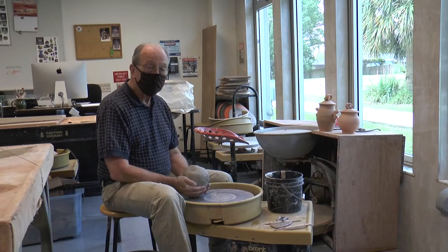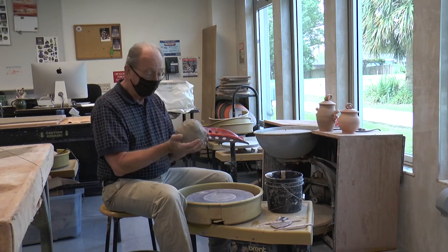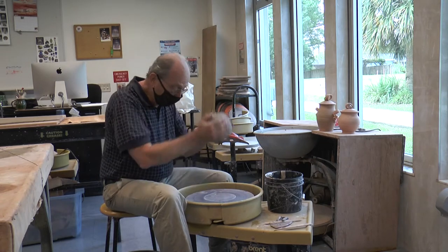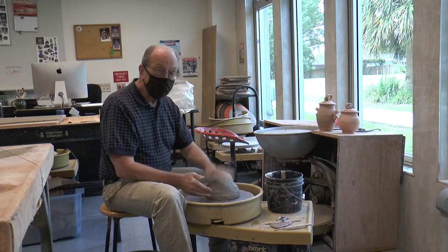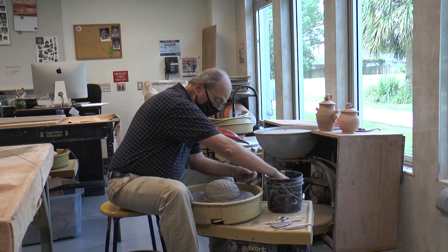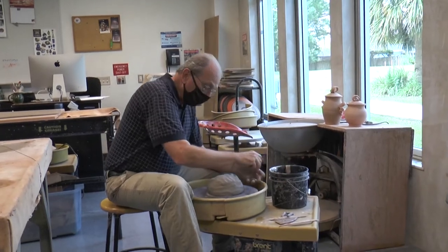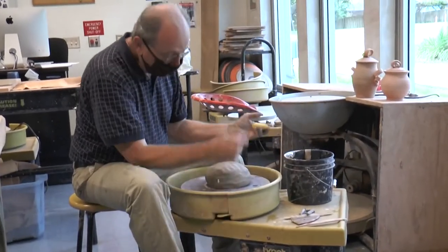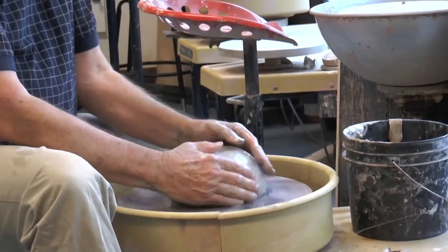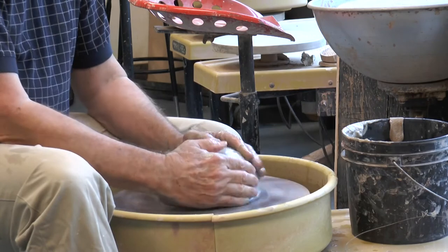So now we're going to show some basic techniques for forming clay on the potter's wheel. I've got my perfectly wedged clay already here. I'm going to place it on the wheel and get ready to form the clay. We're going to start out with the centering process, using lots of water. I'm going to begin the coning and centering process.